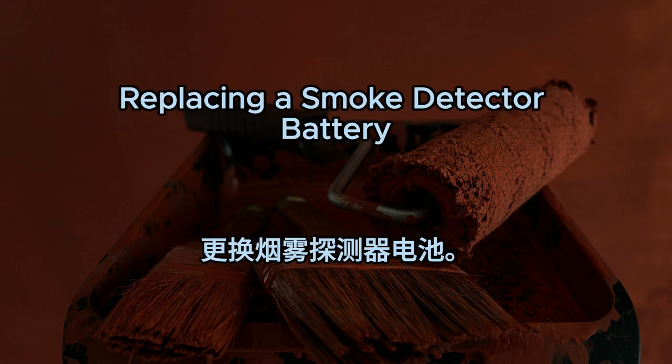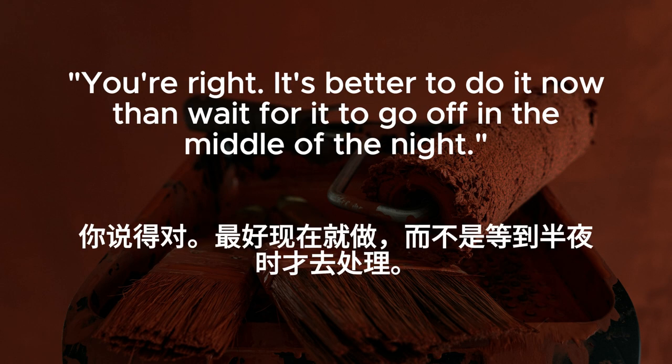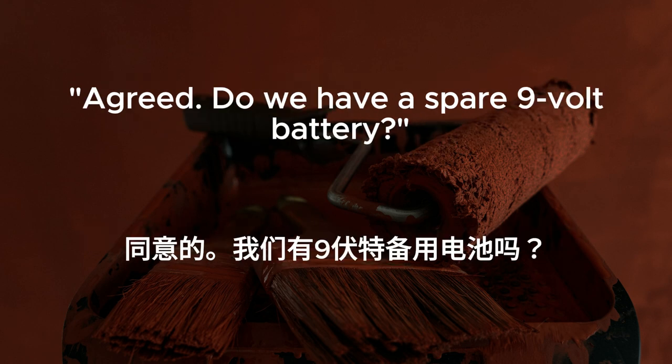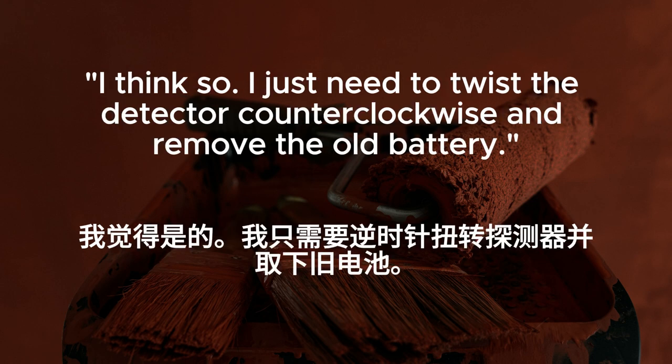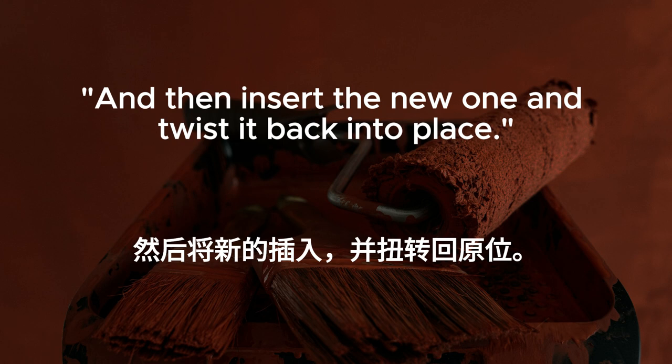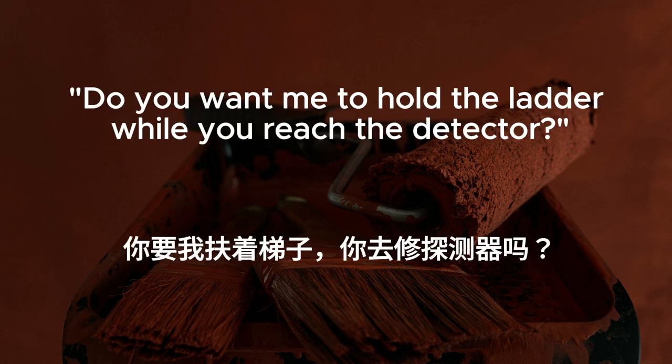Replacing a smoke detector battery. The smoke detector in the hallway keeps beeping. I think the battery needs to be replaced. You're right. It's better to do it now than wait for it to go off in the middle of the night. Agreed. Do we have a spare 9-volt battery? I'll check the battery drawer in the kitchen. Do you know how to replace it? I think so. I just need to twist the detector counterclockwise and remove the old battery, then insert the new one and twist it back into place. Safety first. Do you want me to hold the ladder while you reach the detector? That would be helpful. Thanks.